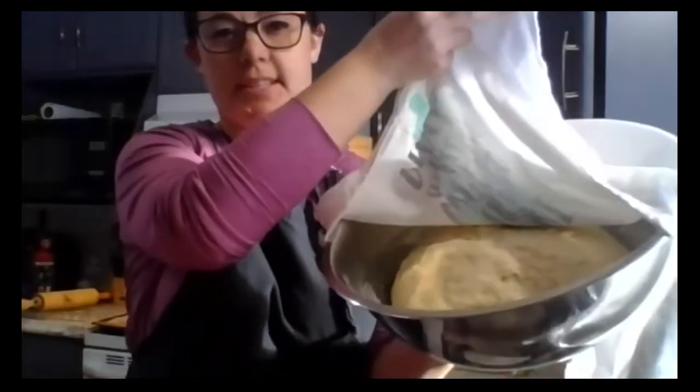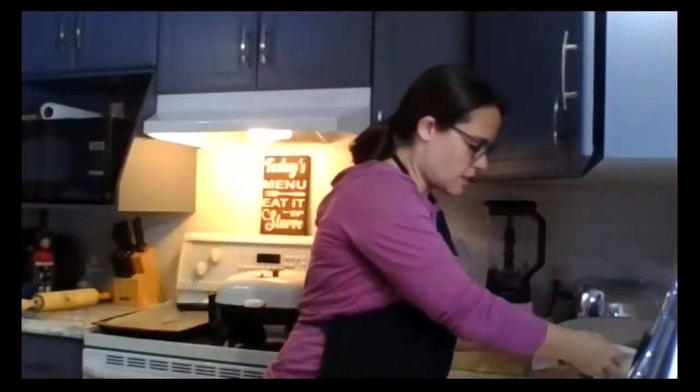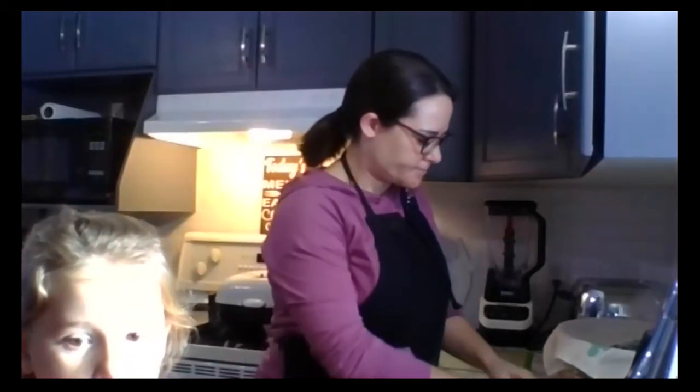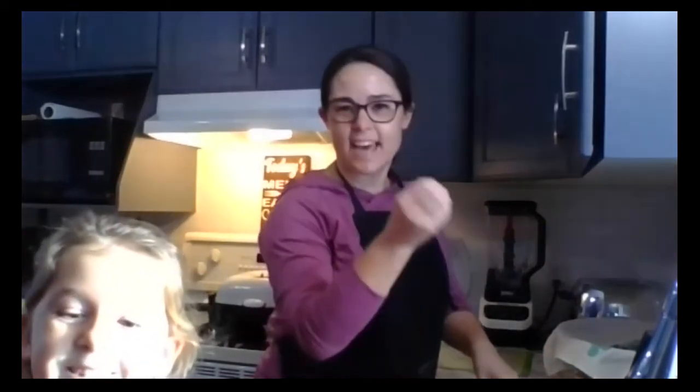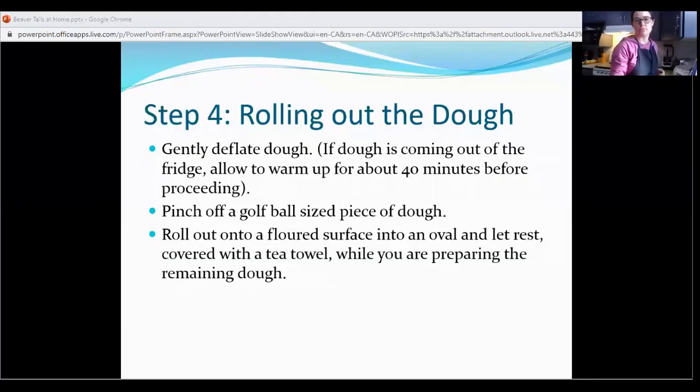If you peek under there, ours is at least doubled in size — that's a great sign. So our next step is to get little dough balls off and shape them into the beaver tails. I have a helper now and she's going to help us. I'm just going to share our screen so we can show you that recipe again. So we are at step four — rolling out the dough. It says to gently deflate the dough. We've washed our hands, so we're just going to have that satisfying feeling of punching the dough down a little bit.